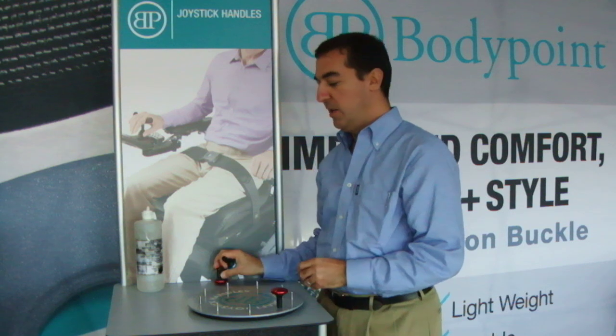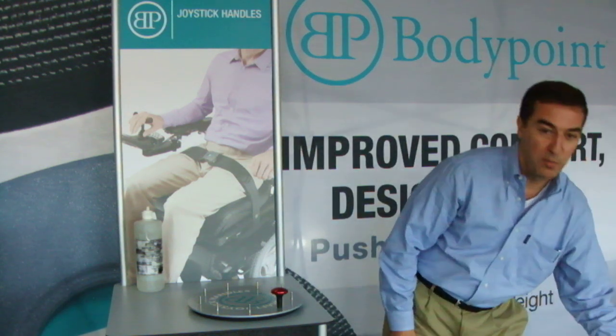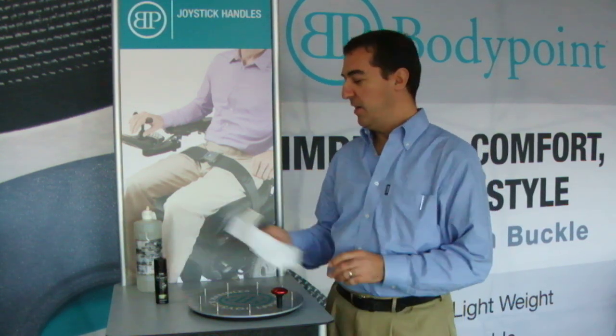But there are occasions when you need something even more secure than that, and there's a simple solution for that. All you need is a little bit of hairspray and a rag.